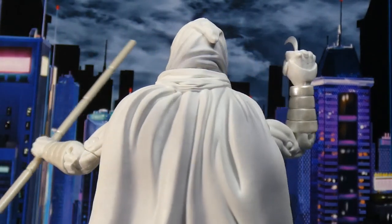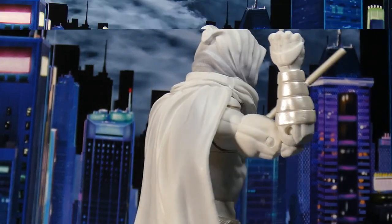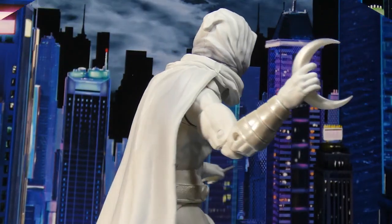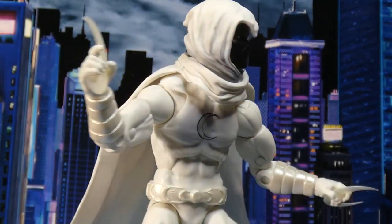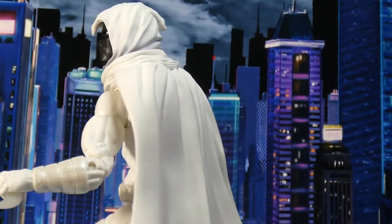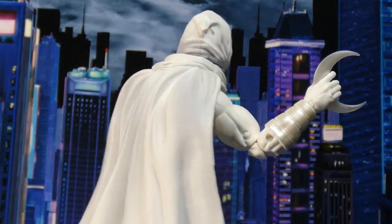I got the Moon Knight earlier this year, and that was also a re-release. That's kind of weird — both Moon Knights are re-releasing. I'm a little confused by that. This was originally the Walgreens exclusive, and from what I can see, there is absolutely no change whatsoever in this figure. No change to accessories, no change to anything.